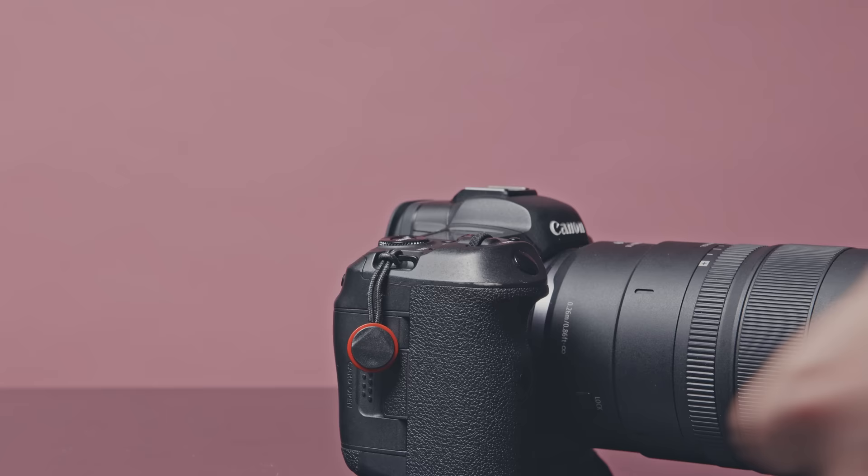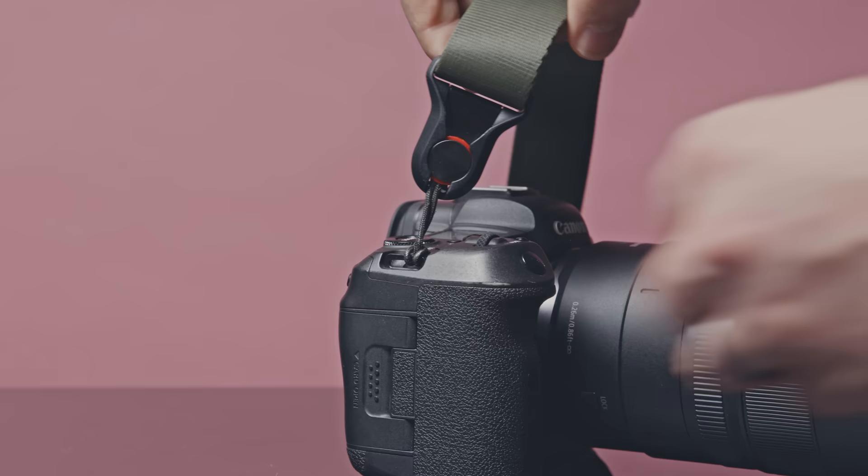One other quick note on the camera: straps. I tend to use Peak Designs ones because you can just clip them in when you want a strap. And if I've got my camera on a tripod and the strap is just getting in the way, I unclip it and throw it aside.